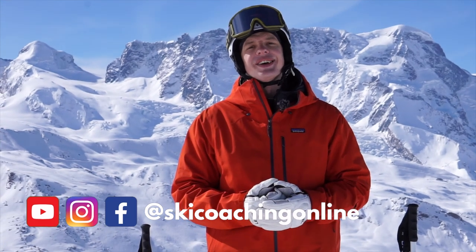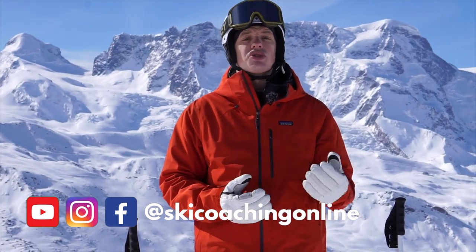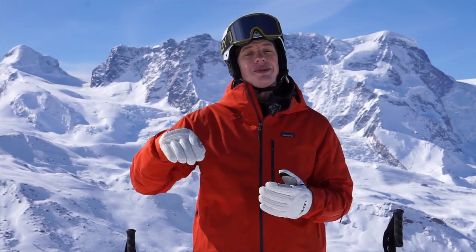Hello and welcome back to another video. Today we're going to look at how to get more control when skiing on steeper slopes. If you find that your speed gets faster and faster as the slope gets steeper and steeper, then this one's for you.